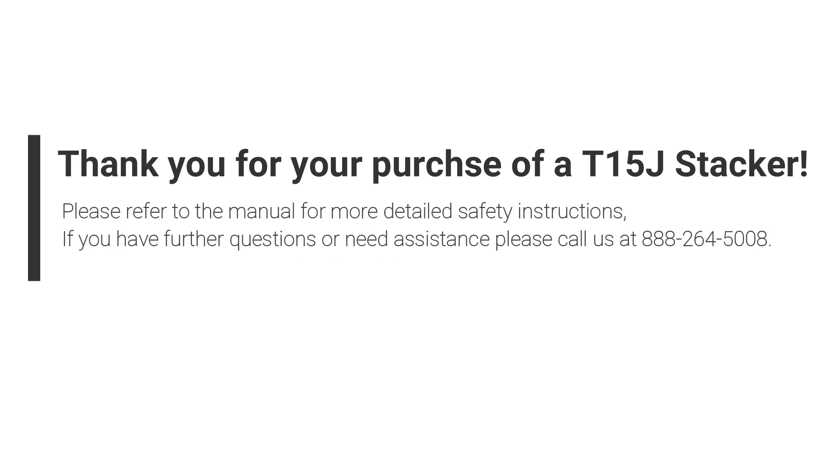Please refer to the manual for more detailed safety instructions. If you have further questions or need assistance, please call us at 888-264-5008.